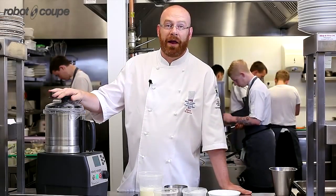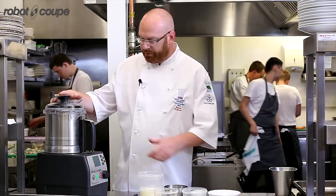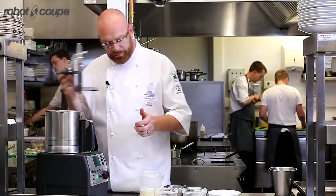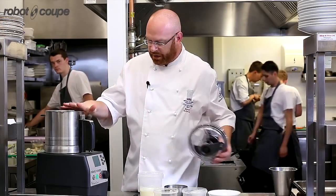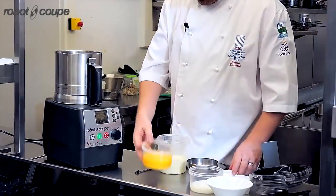My name is Simon Holstein from the Elephant Restaurant in Torquay and I'm going to be making a crème brûlée using the new RoboCook. So, basic recipe for this one — rather than baking it, we're actually going to be cooking it in the RoboCook and we're going to be adding gelatin and a little bit of agar as well to set it.